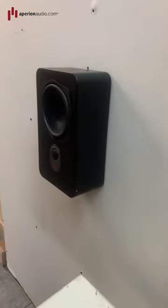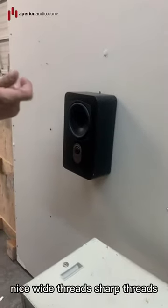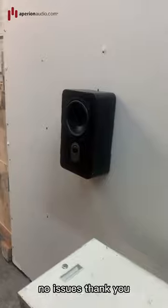Pretty solid. As long as it's in a stud with a wood screw — nice wide threads, sharp threads — it should be all good to go. No issues. Thank you.